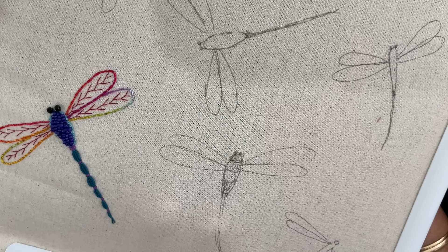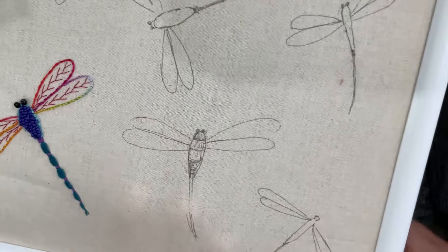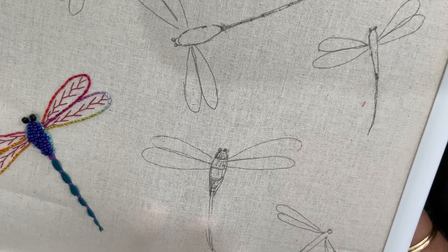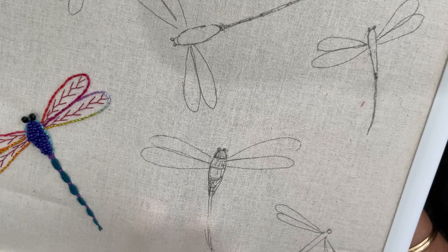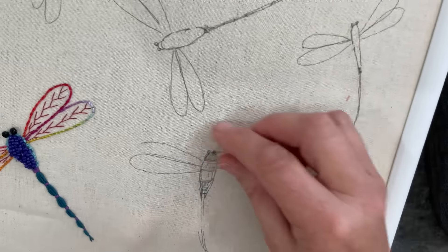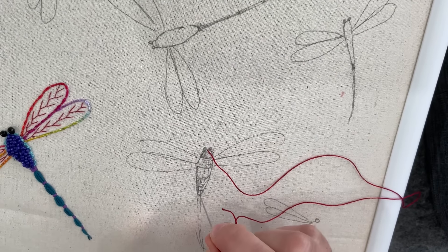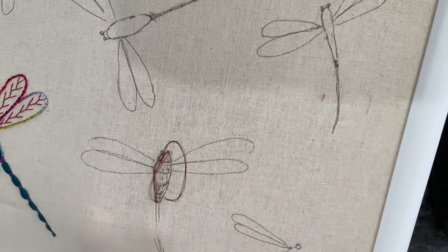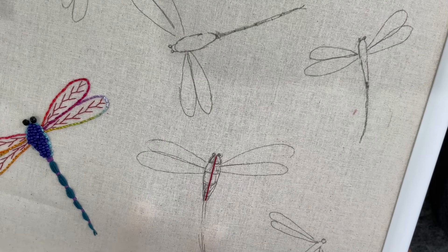What I'm thinking of doing here is a red dragonfly — a cherry red dragonfly — and I'm going to have a go at weaving the body. That's as far as I've thought so far. It should work if we get our stitches down.